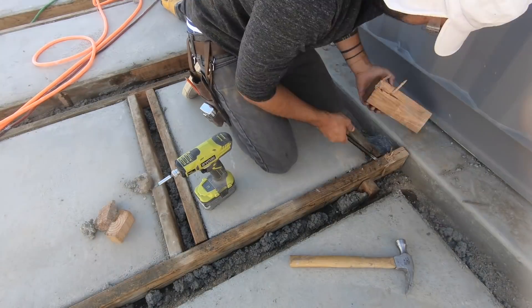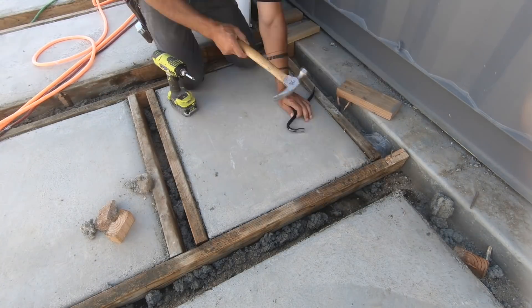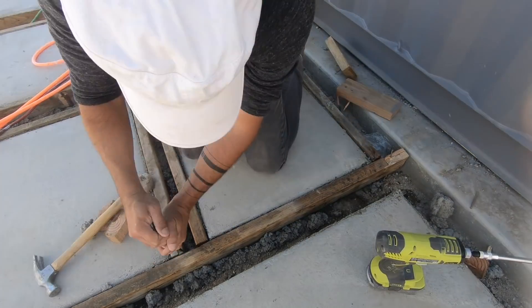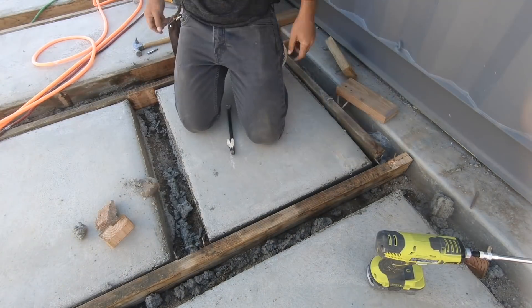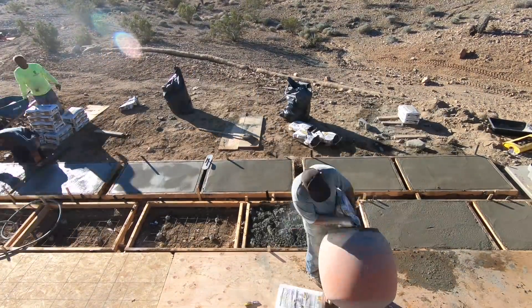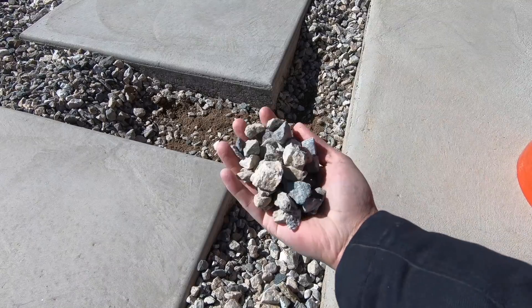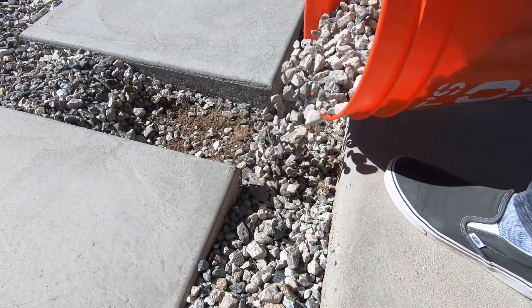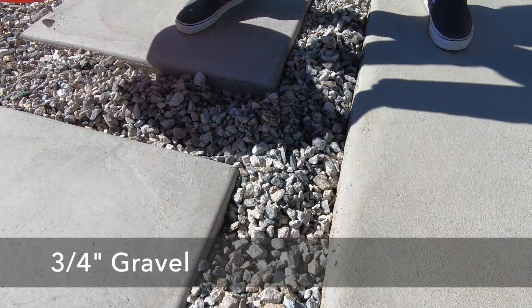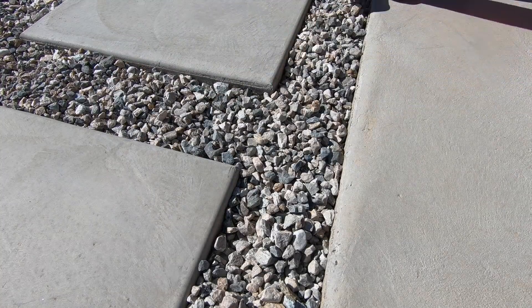We let the concrete cure for three days before removing the molds, and everything came out pretty good, although we didn't have room to unscrew all the deck screws so we had to use a pry bar and a hammer. Seeing how well the first batch came out gave us confidence, so we hired a bigger crew and did all the rest in a single morning. Once we removed all the wooden formwork, we poured in some three-quarter inch gravel with a nice gray color to fill in all the gaps.